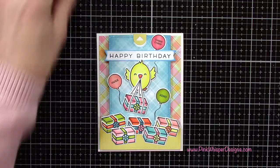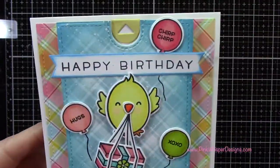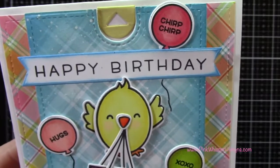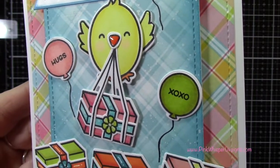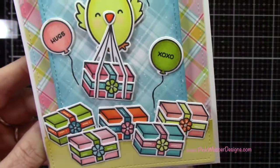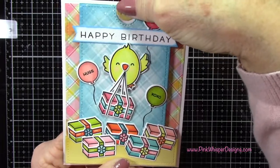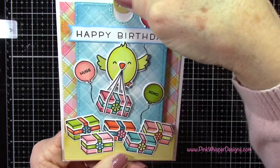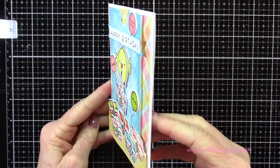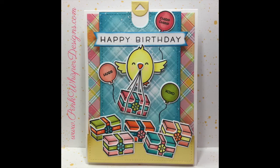Let me give you a closer look at the card. This is a top folding A2 size card and you can see all the cute little elements we have, including that little pull tab. I'll list all the supplies I used today down below and also on my blog. I hope you enjoyed today's video — if you did please hit the like button and subscribe, and don't forget to visit me at PinkWhisperDesigns.com. As always thank you so much and have a great day. Bye bye.